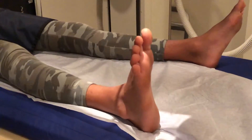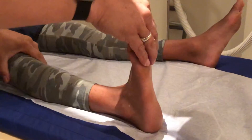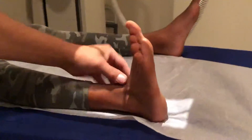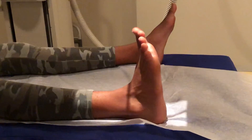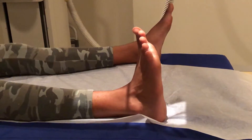The first one is going to be the AP view. What you're going to do is have the patient flex their foot back as best they can. You're going to center the central ray right here, where the foot and the ankle meet the lower leg — that junction — and that'll be the first x-ray. Right there.